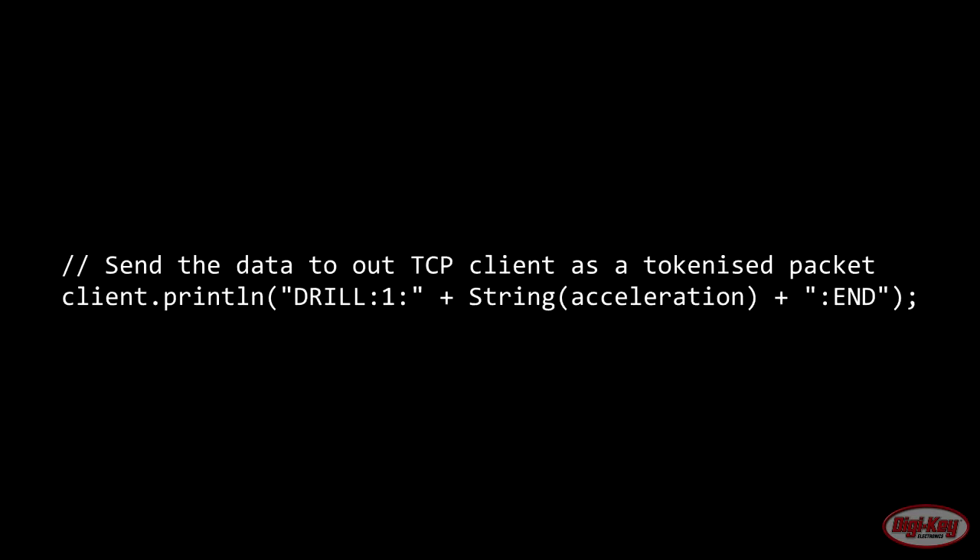The data in this project isn't sent as raw numbers but instead as a tokenized packet. The first token is the equipment type the sensor is attached to, such as a drill, bandsaw, or drill press. The second token is a unique ID — we're using one here, but you can set this to any ID to allow easy handling of multiple sensors. The third token is the acceleration value sent as a string — it's important to send this as a string, not a number. The final token is an end-of-packet marker so the server knows where the message ends.